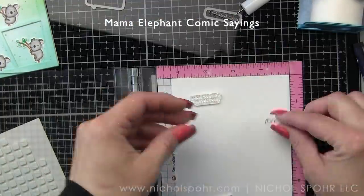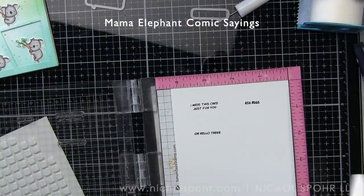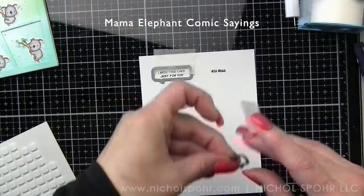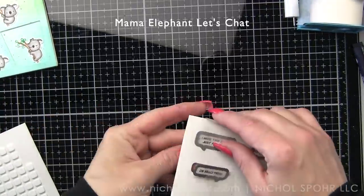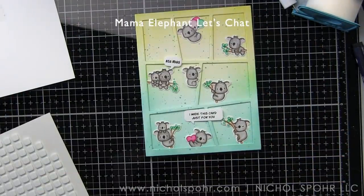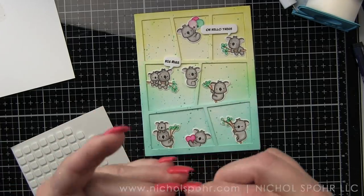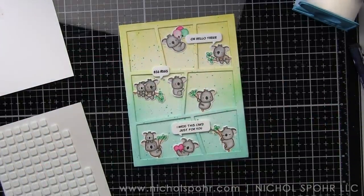Then I put some foam adhesive behind the one koala and adhered him to my card. These are some sentiments from the Comic Sayings stamp set — this is from a previous release, I think the March release. I stamped those with black ink on white cardstock and I'm using the Let's Chat Thought Bubble dies to die cut all of these greetings. I'm going to lay them out on my card and kind of get an idea where I want them all to go. We're using Oh Hello There, Big Hugs, I made this card just for you — I really like how you can mix and match them to work together. I'm going to put some foam adhesive back behind my thought bubbles and pop them in place on my card, making sure that foam adhesive doesn't go where the thought bubble goes over two sections of the comic.